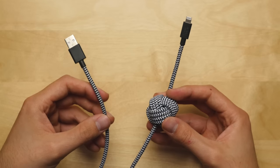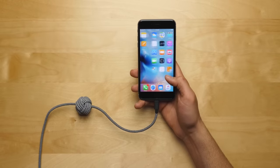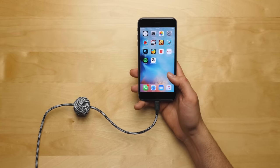For those of you who are interested in picking one of these up, it's available for both iPhones and micro USB Android phones. I'll be putting all the links you need down below in the description. That is it for me in this video — I'll see you guys in the very next episode.